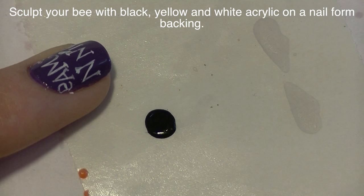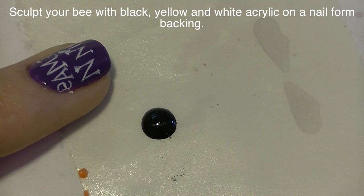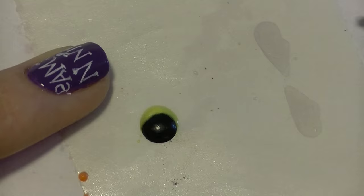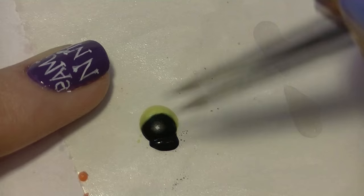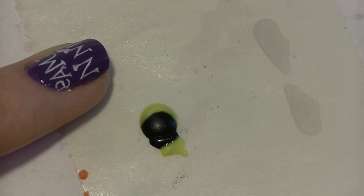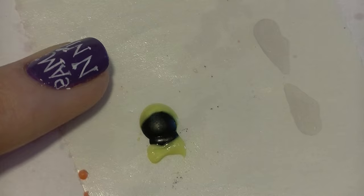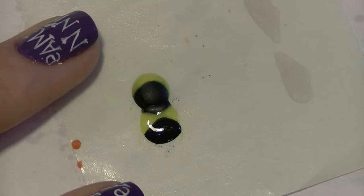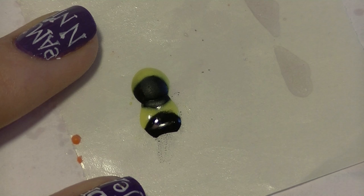Now I'm going to be making my bee using the same nail form backing with black, yellow, and white acrylic. That first bead is the middle section of your bumblebee, and then I'm adding some yellow on top of it. There are many different kinds of bees so you don't have to make it exactly like mine — you can look up a picture and get a different pattern. Now I'm working on the end of my bumblebee with first a little bit of black, then some yellow. Right where the stinger is there is white — actually it goes black, yellow, black, white.